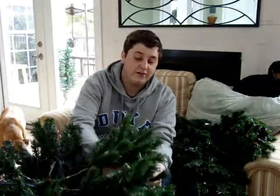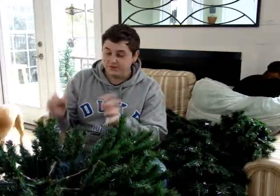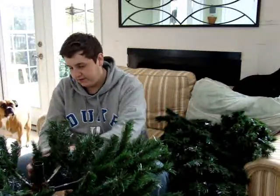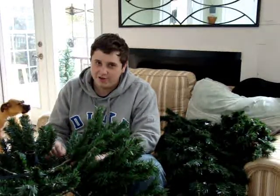Fluff, fluff them out, fluff, fluff. You got to fluff them out like a crazy person. Fluff, fluff, fluff. It could take a little bit longer than I thought it would. Yes, a little bit.